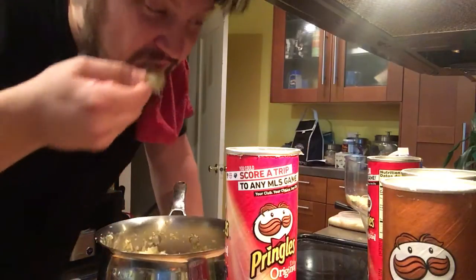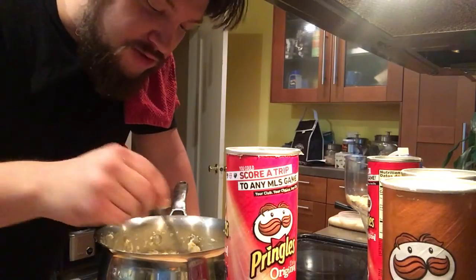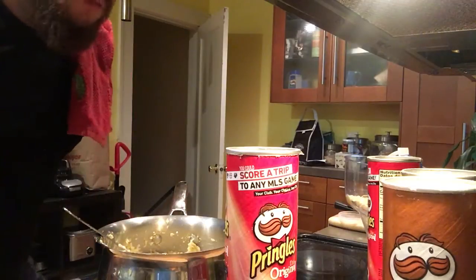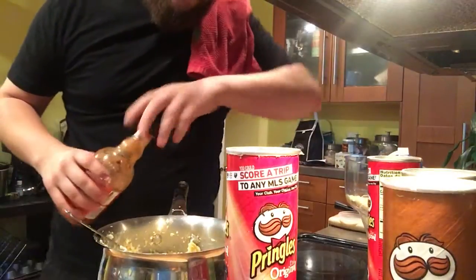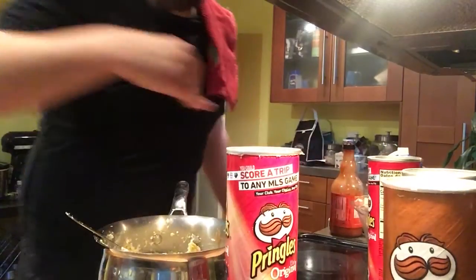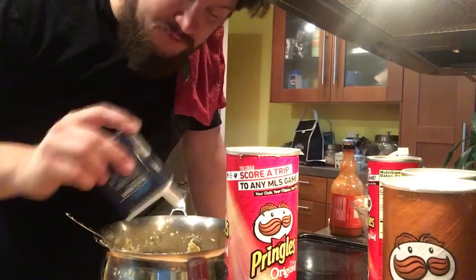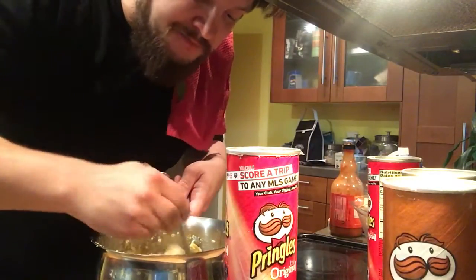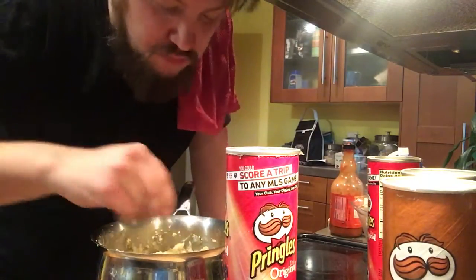Wow. The sour cream and onion really comes out — pretty strong. I wish I would have used a quarter of the can. It's not the worst thing I've ever had. It's possible that it's better than regular flaked mashed potatoes — I'm going to put some hot sauce in it. I didn't look at the price of the instant mashed potatoes when I was in the store, so I don't actually know if it's cheaper. But it's definitely stupider. I feel stupid.